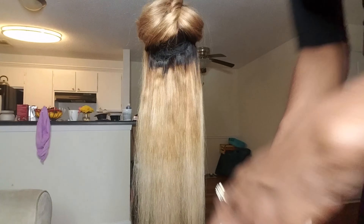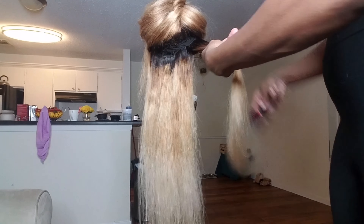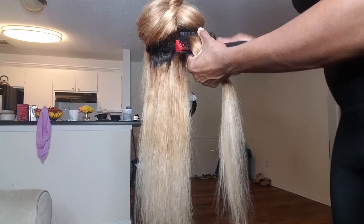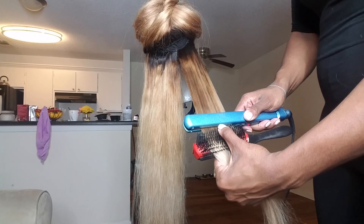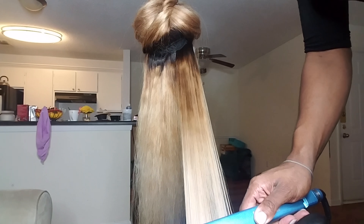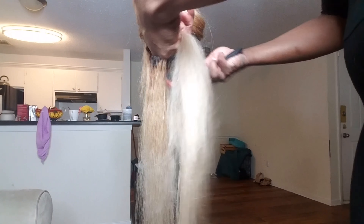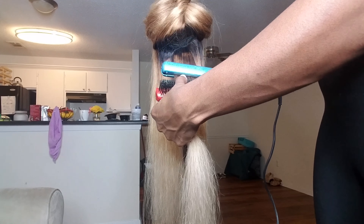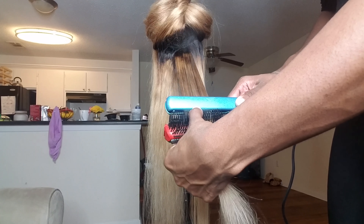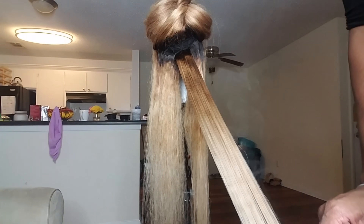Time to straighten those locks. Going in with my Nano Titanium by Baby Bliss Pro. I got it in a beauty supply store in a two-pack for about $130 — don't quote me on that. I believe one is a one-inch and one is a one-and-a-half-inch, or they might both be one-inch. I keep one in my travel bag and one in the house. But this straightener is the absolute bomb.com. The only thing I wish it had was more of a beveled edge to make pretty curls.